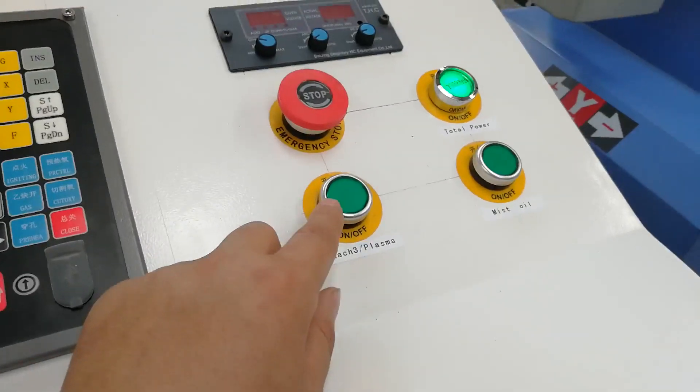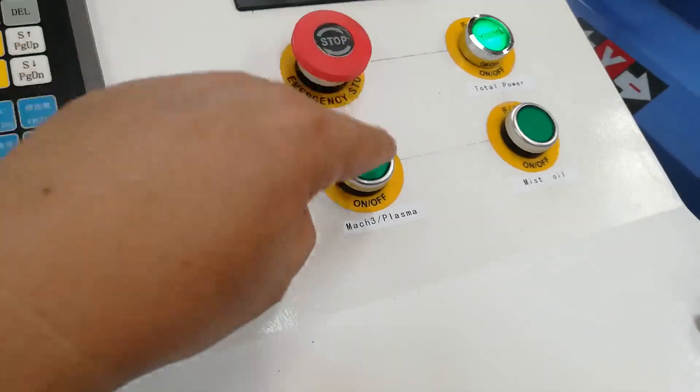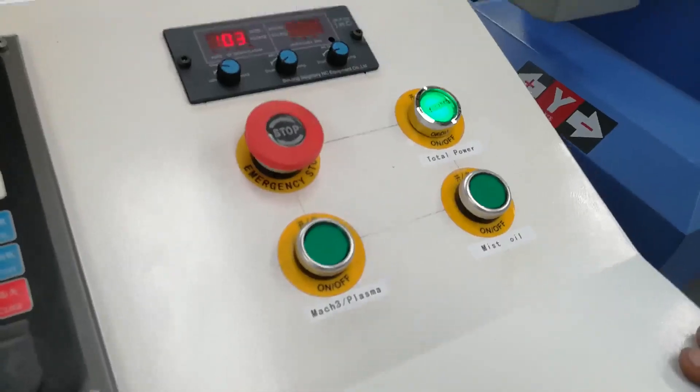Don't press this March 3, press plasma, press.